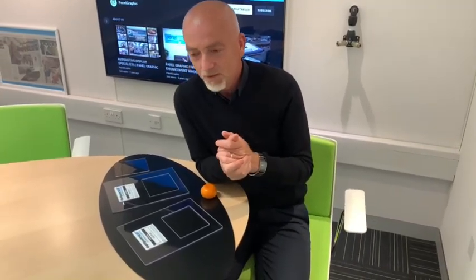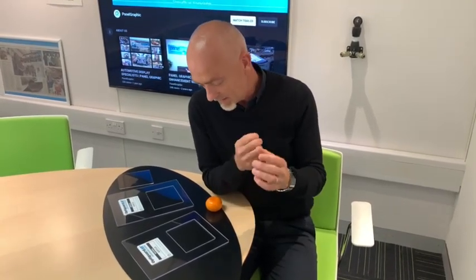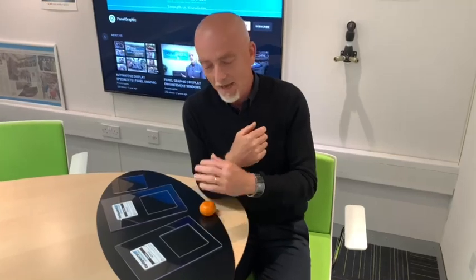It's perfect for sunlight-readable displays, perfect for dashboards, cockpits, inside cars — especially in convertibles and situations where there's lots of bright light and glare off the screen. This anti-reflection technology eliminates the reflections and just makes your display look perfect at all times. That's the speciality that Panel Graphic can offer. If you want any more advice or information on anti-reflection coatings, please contact us. Thank you.